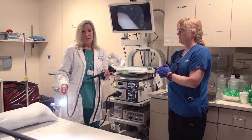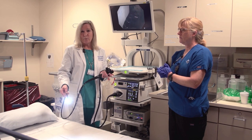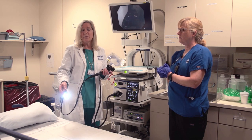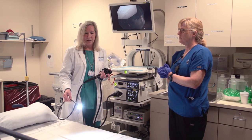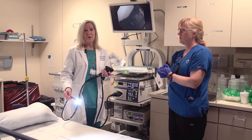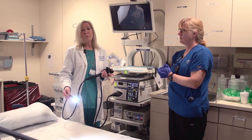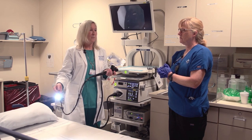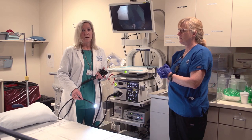Obviously a colonoscopy is very important for colon cancer screening. It's also used for diagnostic purposes — if people have problems with bleeding or abdominal pain, it can also be used for that. But predominantly, the ability to screen for colon cancer and screen for polyps is priceless, and to be able to save lives and to be in a profession where you can save lives is quite remarkable.